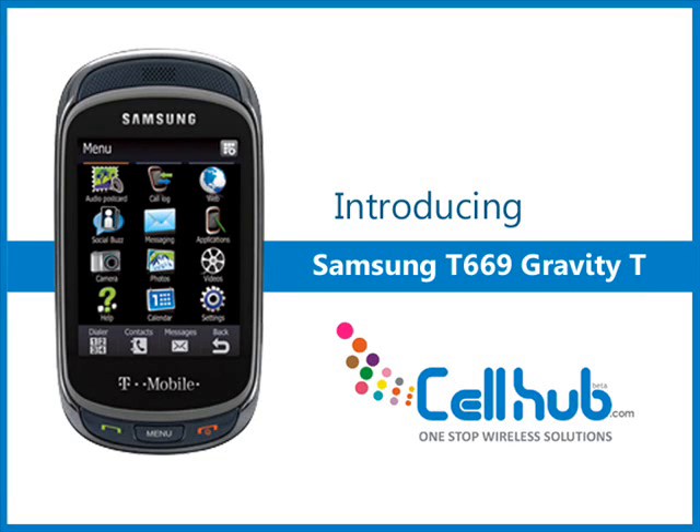The Samsung T669 Gravity Touch is an excellent slide-out touchscreen phone which is available in different colors. The quad-band phone has an excellent text messaging and TouchWiz interface which makes it a user-friendly device. The phone with slide-out QWERTY keyboard is an extraordinary device with social networking integration on T-Mobile social hub.